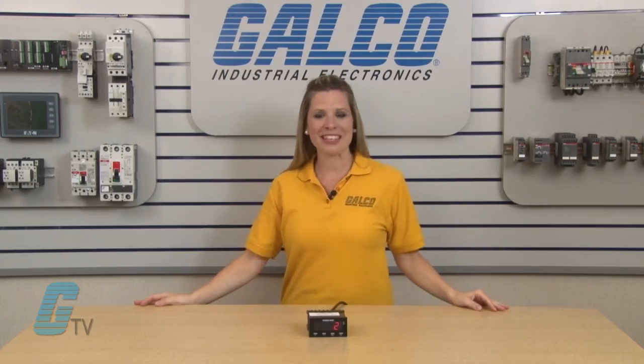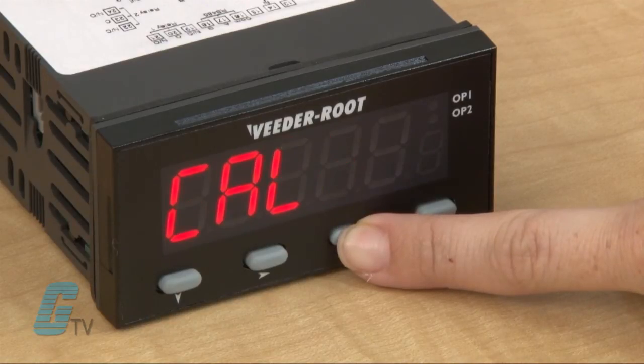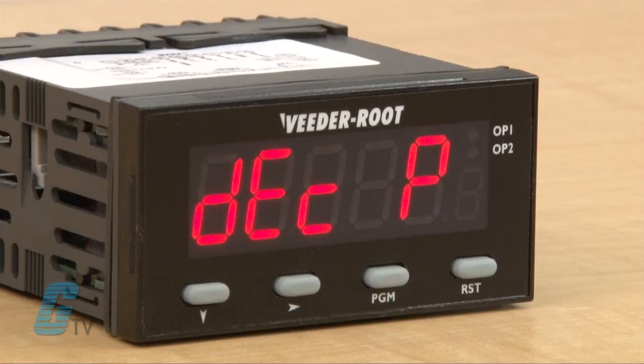I will go through the rest of the programming mode to show the additional features of the counter. I will hold the programming button until I get to CAL for the calibration factor. This is used to scale the input into engineering units by multiplying this value by the number of pulses received. Pressing program again, I can see the DECP for decimal position. The next parameter is the count mode, which can help define how the input pulses will be applied to the count value.